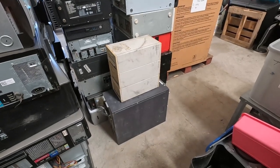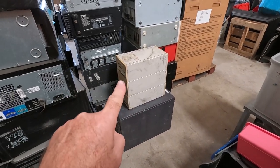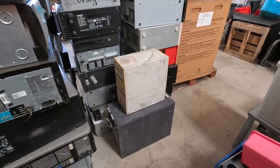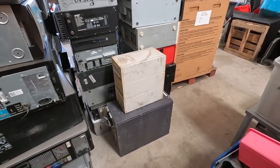Hey everybody, Shark Scrapper. My latest pickup of computers had some interesting stuff like this thing here that I think is a CD drive box. It's got a bunch of CD drives in it, so we're going to dive into that first and see what that yields. Come on, let's dive in.